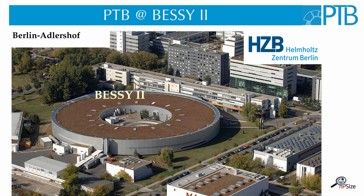In this picture you see the synchrotron radiation facility BESSY2. It's located in Berlin Adlershof and operated by the Helmholtz Zentrum. One division of PTB has a lab inside this building where we can do SAXS measurements.